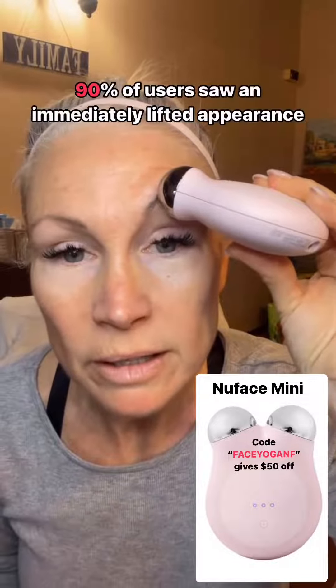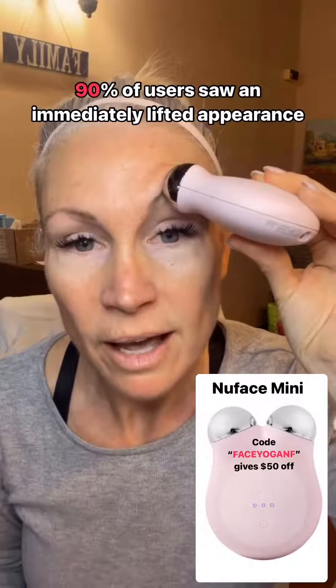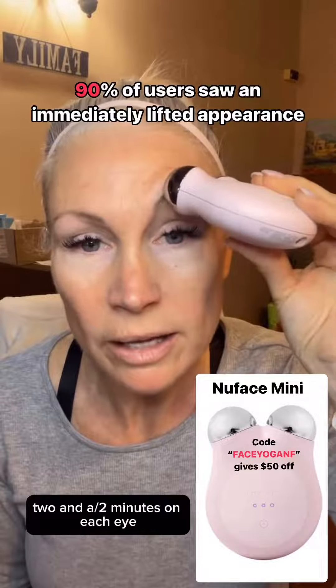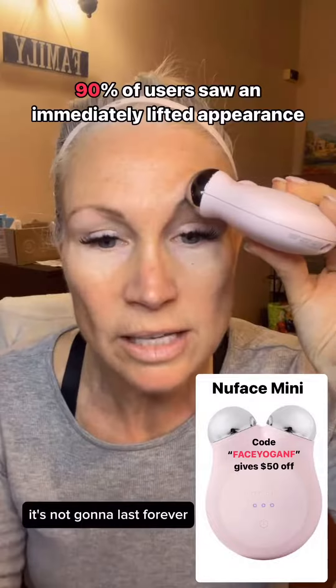Wait for the beep, then reposition and repeat. Do this a couple of minutes a day — maybe two to two and a half minutes on each eye — and you'll notice an immediate lift. It's not going to last forever, but it's a great start.